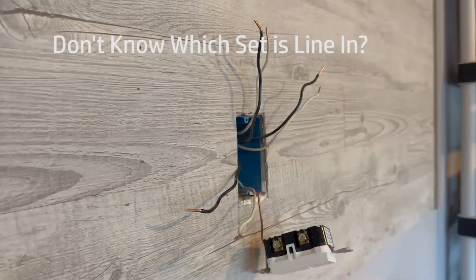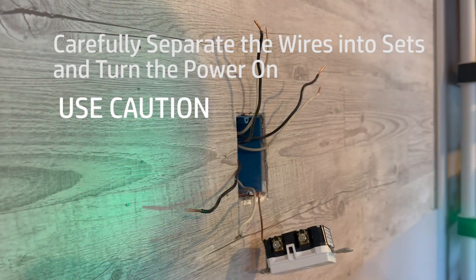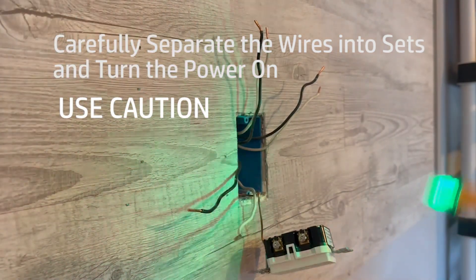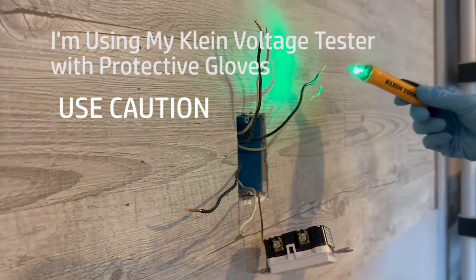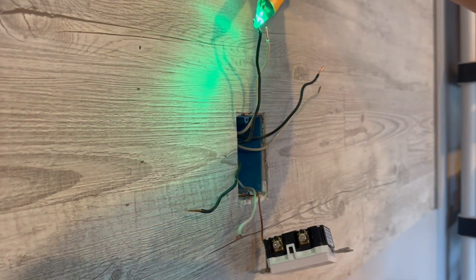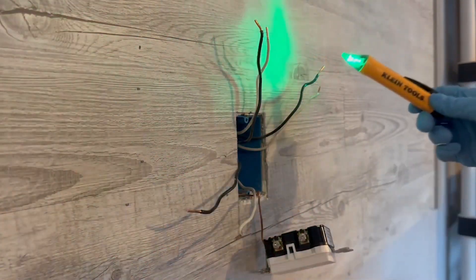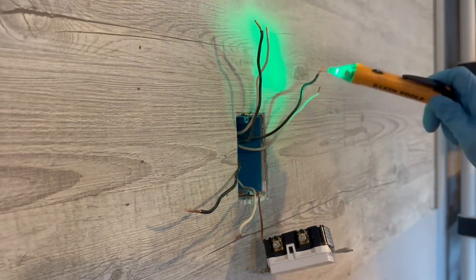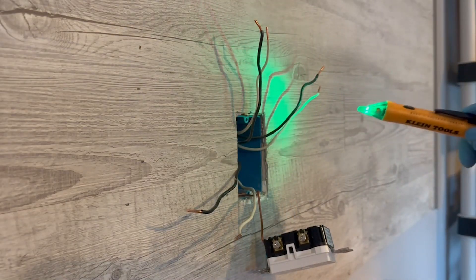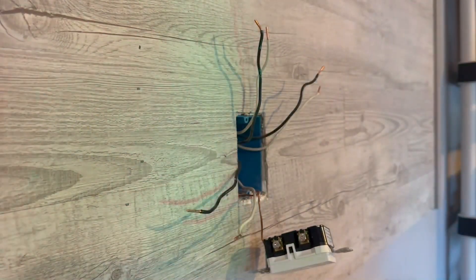It's really important to determine which set of wires are the line wires. That's a line wire — that is not, that is not. This set is our line wire, so that needs to go in the line side — that has the power coming in — and these do not. I'm going to go turn the power off.